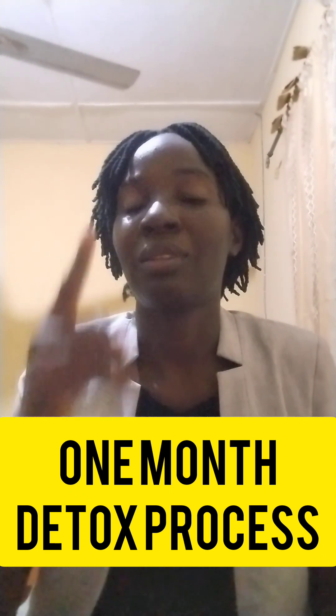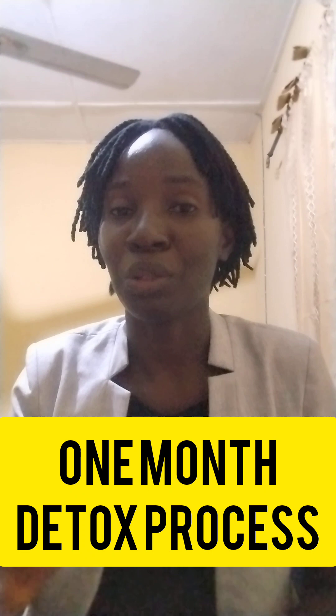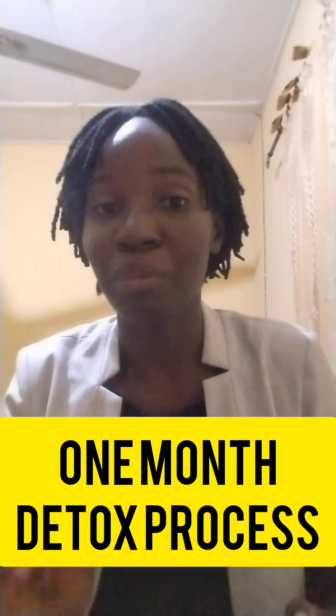It's not compulsory that you cook just one time. You can cook, discard, cook another one, discard. But ensure that you drink a cup once every day for at least a month.